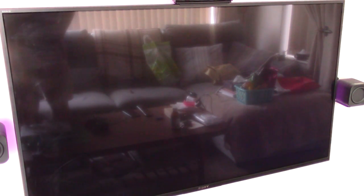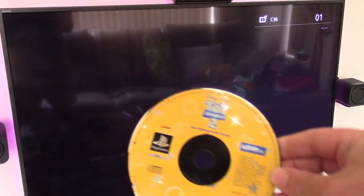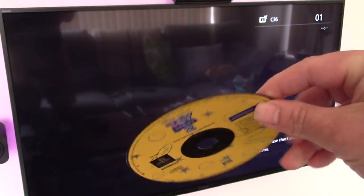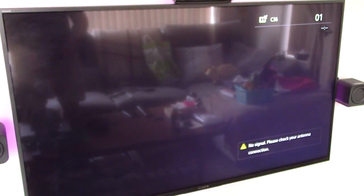So it doesn't appear to be reading that disc, but it did have a few scratches on it. So let's just try a different one. We've got Toy Story 2, which doesn't look to be too bad, so I'm going to try that one.